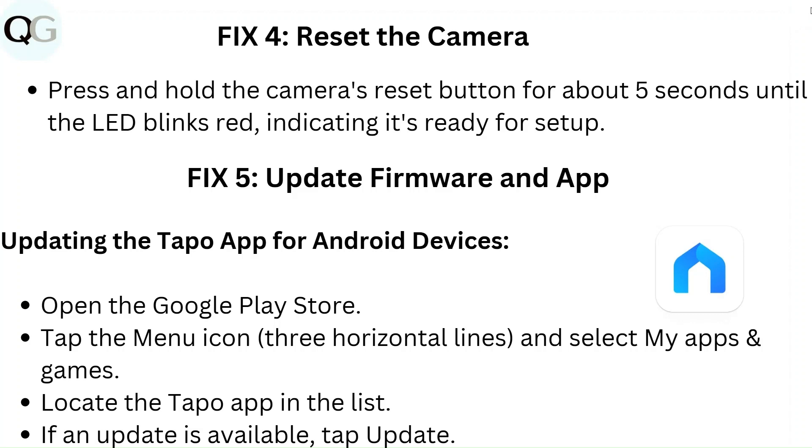Fix 4: Reset the camera. Press and hold the camera's reset button for about 5 seconds until the LED blinks red, indicating it is ready for setup.